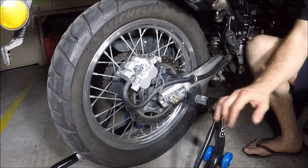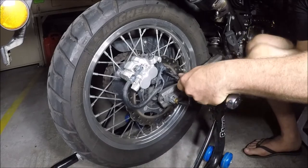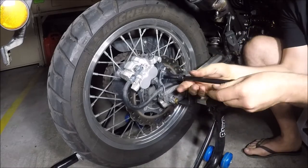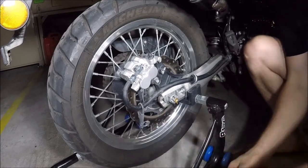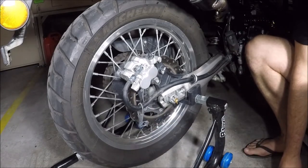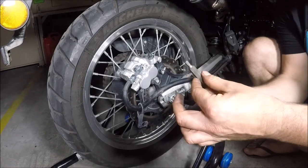The first thing I'm going to do is get my 8mm socket and undo this bracket here, take it all the way off, rotate it around, and just leave it there on the pipe. Now, something I've just realized — I forgot to tell you you're also going to need a 5mm Allen key.